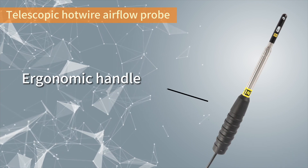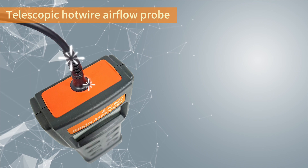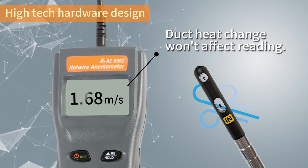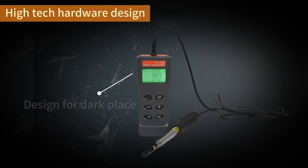The ergonomic rubber handle provides comfort and anti-slip function. The integrally formed connector provides long-term stability. High-tech hardware design minimizes the duct heat change effect. Bright backlit design makes work easier in dark environments.